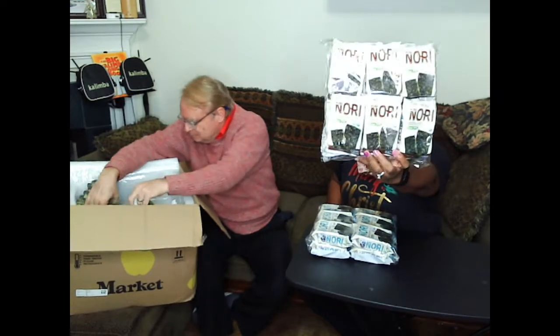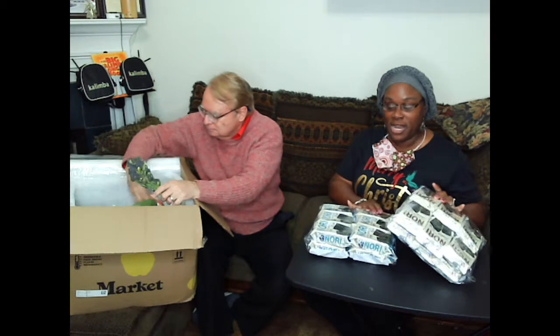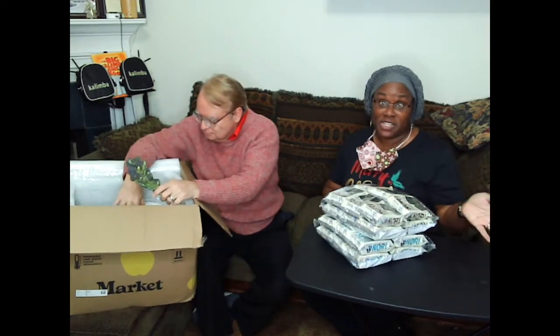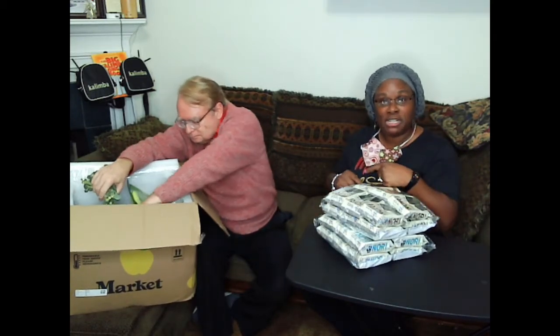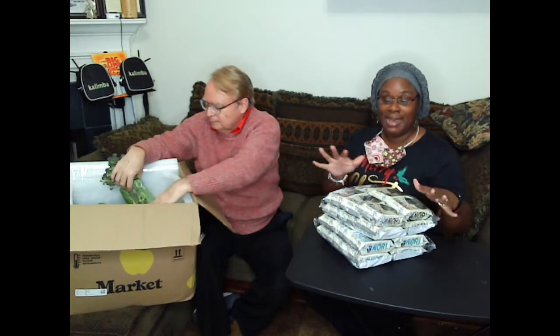I'm super excited because I got one of my favorite things in this box. I've told you before that there's a pantry you can order from in addition to your regular subscription, and this time in the pantry they had seaweed snacks. This is Kim Nori seaweed snacks — one is sea salt, and there are 12 packets in each kit. The ingredients are organic seaweed, organic sunflower oil, and sea salt. That is it.